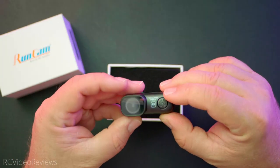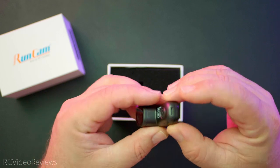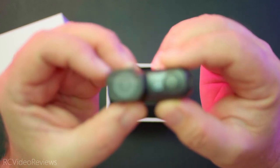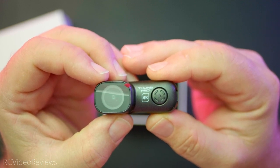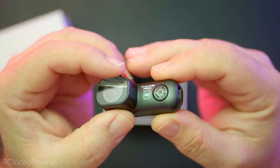Very simple box presentation. Inside, you've got the RunCam Thumb Pro. The website says this is a 16 gram camera, and I have weighed it at 16 grams — comes in exactly at 16 grams — and it came in at 17 with the SD card.